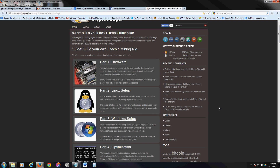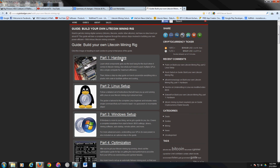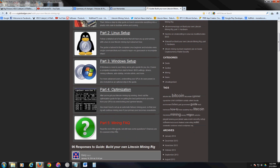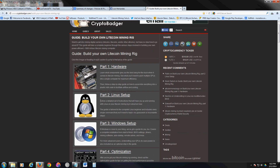I haven't given up on Litecoin — I still want to invest in it. I found this website, cryptobadger.com, and I'll post a link in the description below. It's basically a guide to build your own Litecoin mining rig. It guides you through the hardware you need, setup for Linux or Windows, optimization, and a Q&A section. It's one of the best guides I've seen. Let's go ahead and take a look at the hardware.